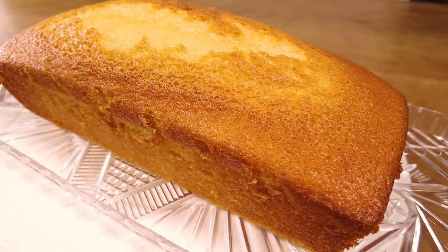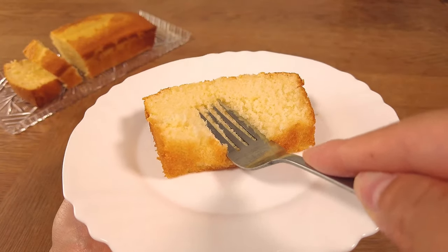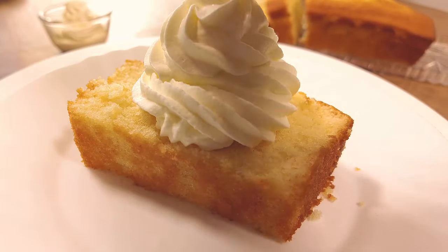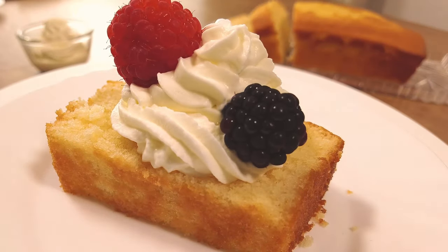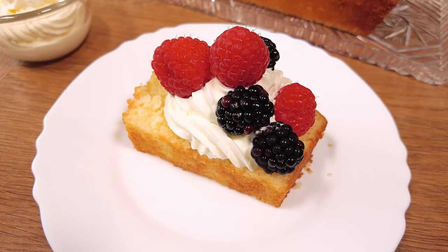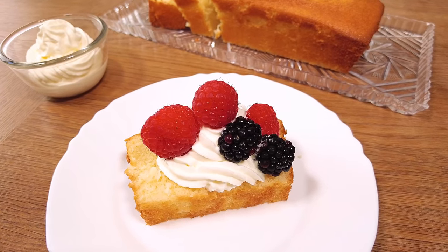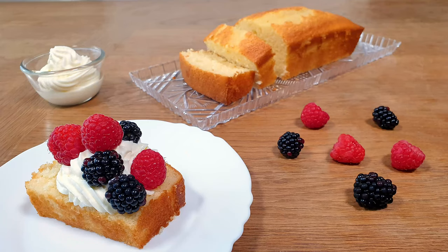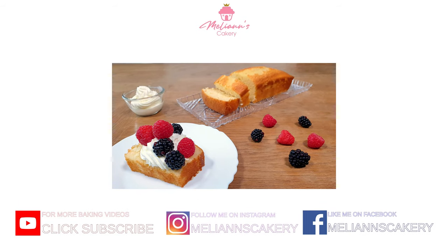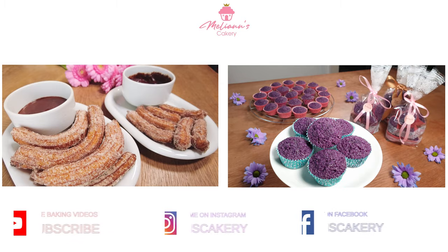So this is my super delicious and soft vanilla pound cake. I love that this cake is so versatile and very fast to whip up. I like to enjoy my slice with whipped cream and fresh berries. You can even add dried fruits into the cake mixture for a lovely simple fruit cake — the options are endless. I hope you enjoyed my video today. Make sure to subscribe to my channel for more yummy recipes. Have a nice day and see you next time. Bye!